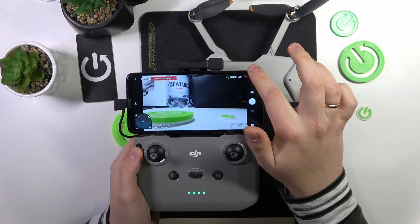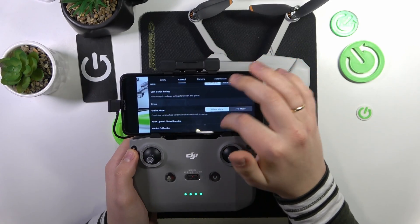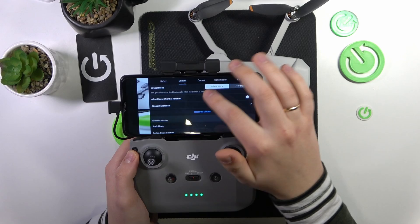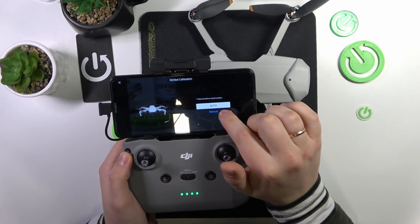Then go into the flying interface, open settings, select the control section, scroll down, find the gimbal preferences here, and tap at the gimbal calibration.